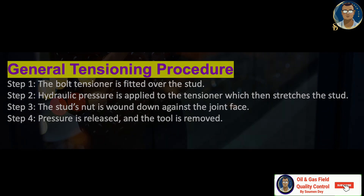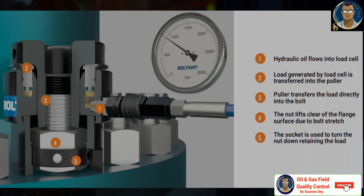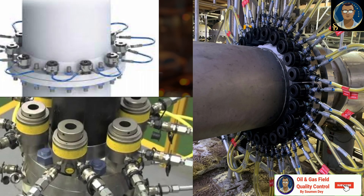General tensioning procedure — the major steps: Step one, the bolt tensioner is fitted over the stud. Step two, hydraulic pressure is applied to the tensioner, which stretches the stud. Step three, the stud nut is wound down against the joint face. Step four, pressure is released and the tool is removed. In the schematic 3D illustration: hydraulic oil flows into the load cell, the load is transferred into the puller, the puller transfers the load directly into the bolt, the nut lifts clear of the flange surface due to bolt stretch, and the socket is used to turn the nut down to retain the load.